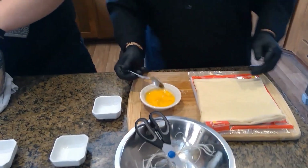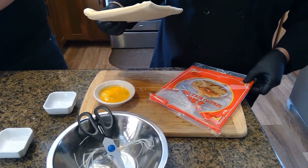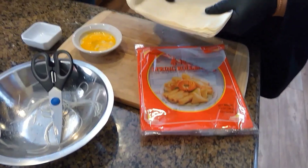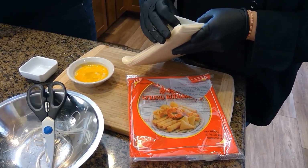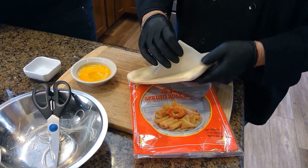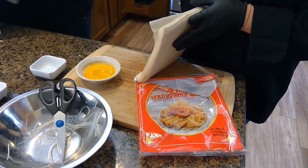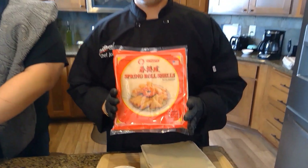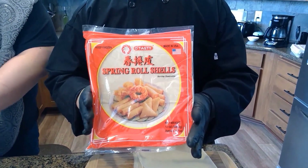For the actual wrappers for egg rolls, you don't really have to use any specific brand — it's up to personal preference. This brand happens to be our favorite because it's a lot more pliable, soft, and they're easier to separate. Some other ones come frozen and are really hard to separate and they'll crack on you. When you fry this brand it also gives a little more crispiness. You're not going to find these in American stores — you'll have to find yourself a good Asian store to get them, but they're worth finding.